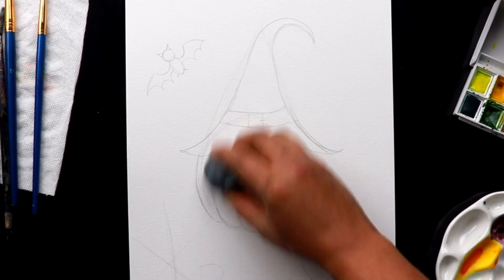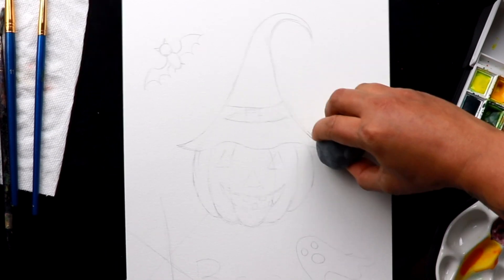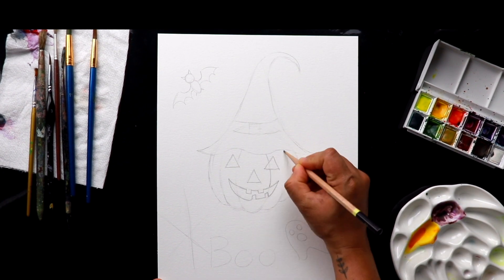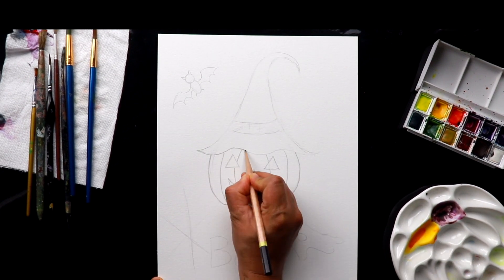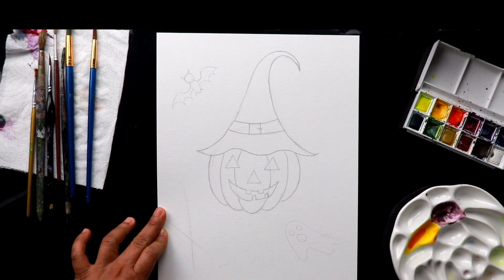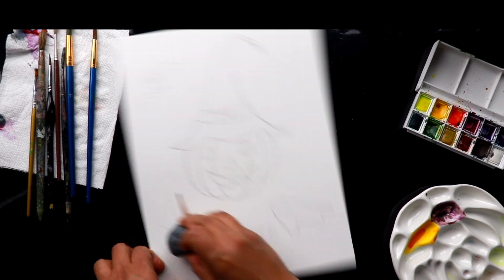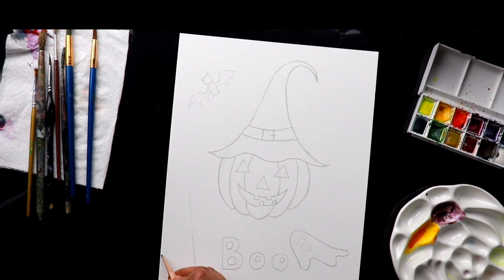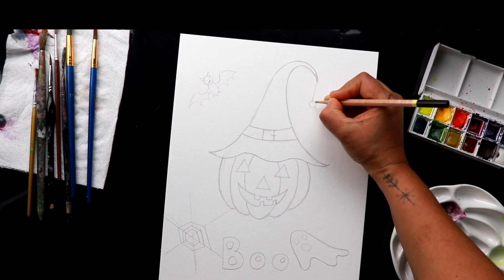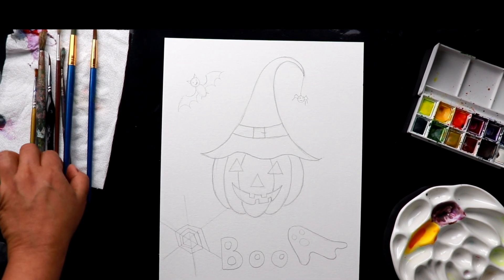I'm going to erase everything lightly then make all the drawing neat. We have completed our drawing — let's start painting and I'm going to use watercolor for this one.